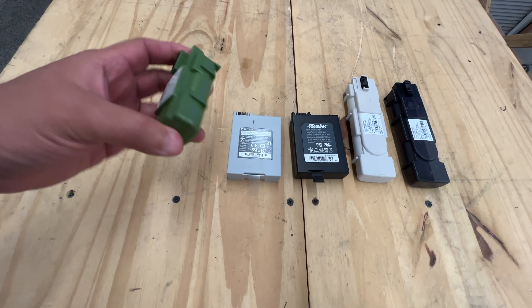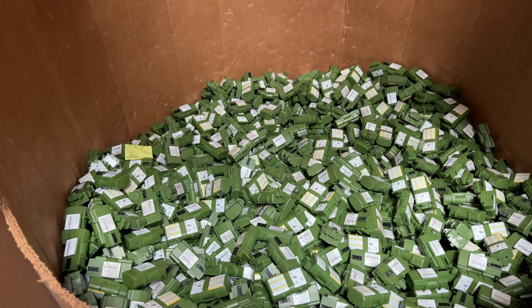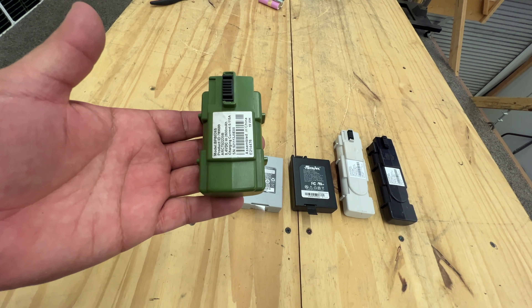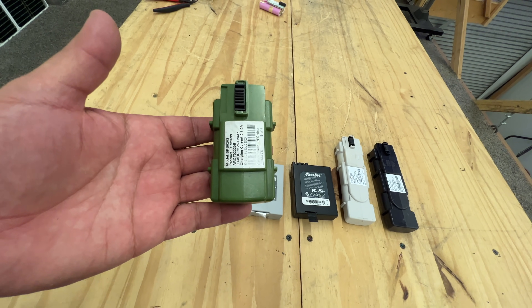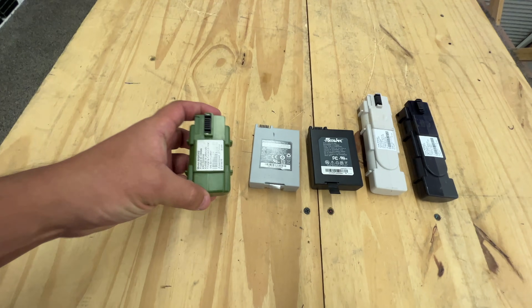The recyclers take all of these and put them in giant bins, sort of like the ones here. That means we can buy them and harvest the cells out of these packs that sometimes have zero cycles on them. They're probably a couple of years old, but they have zero or near-zero cycles.